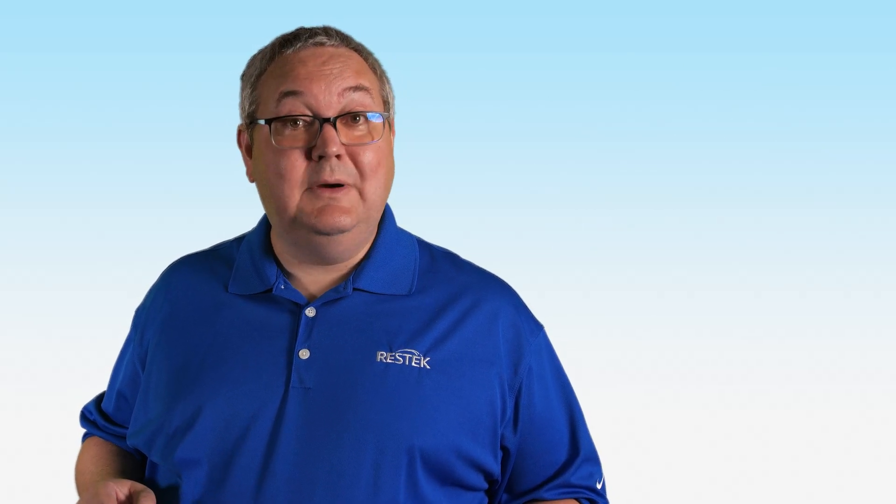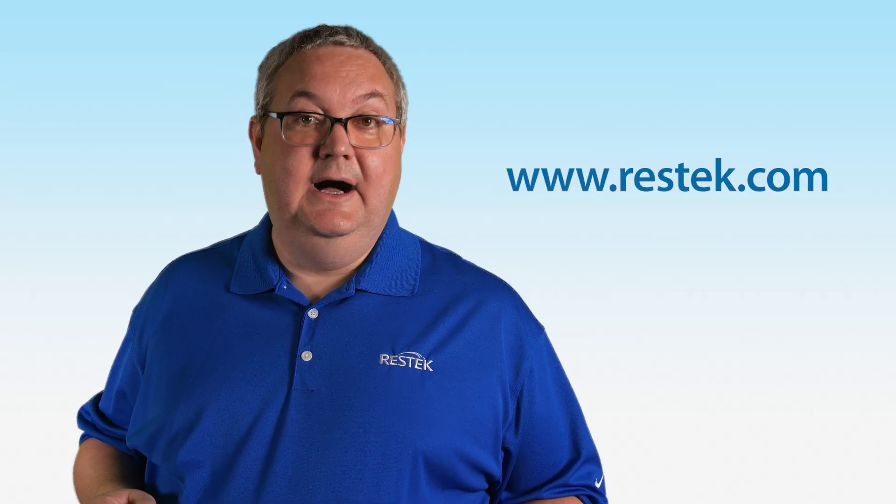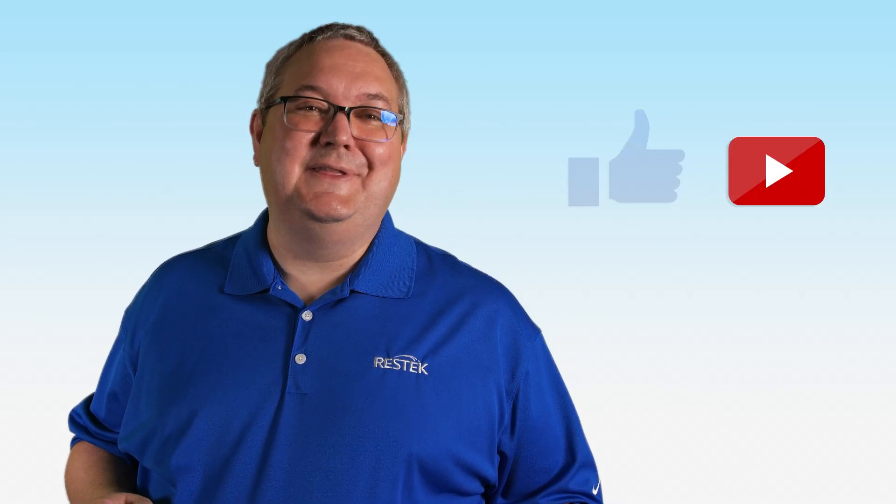By asking these key questions and keeping these tips in mind, you'll be ready to go when you need to select a new regulator. If you'd like to learn more about gas regulators, visit us at ResTech.com. Please like and subscribe, and thank you for joining us for this ResTech tip.